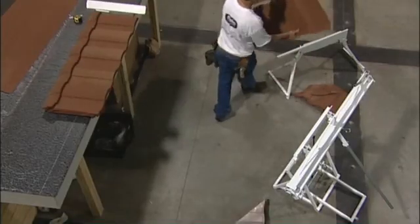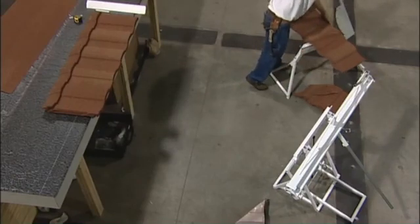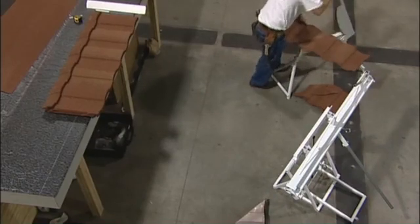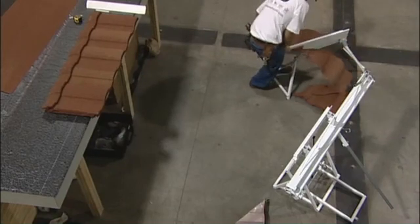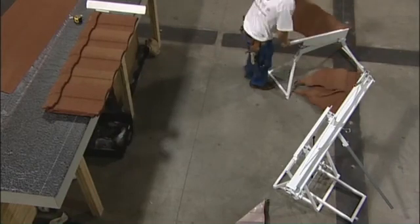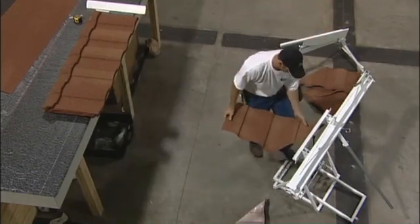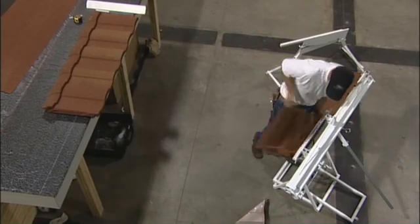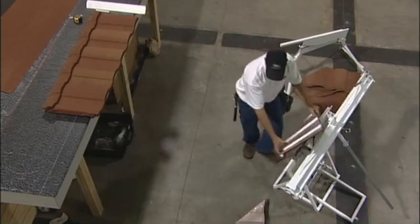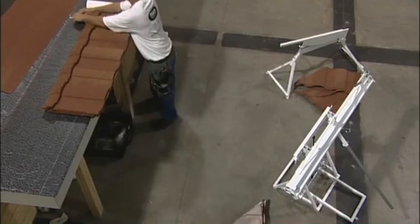I've set the cutter and the bender in close proximity to where I'm marking the tiles, so when I go through the process of cutting and then bending the tile, I stack the tiles down pretty much right back where I started marking. That way there's not a lot of wasted motion running back and forth — cutting on one side, then walking over to the bender, bending it, and then walking all the way back to my cuts.